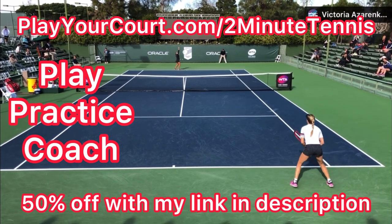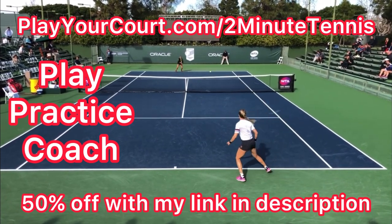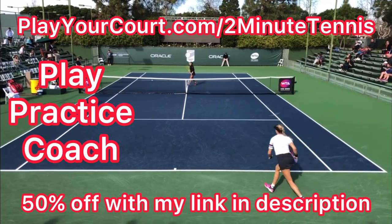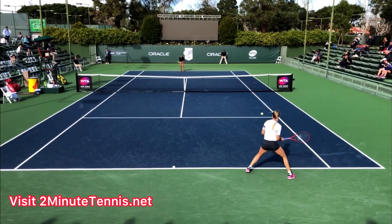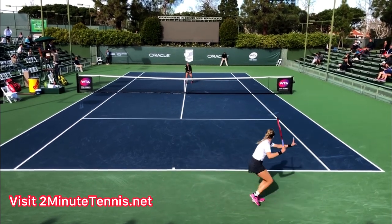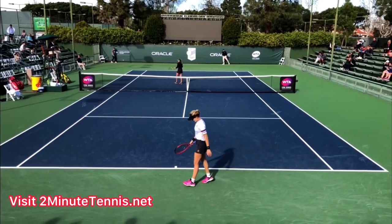If you're looking for people in your local area to play against, practice with, or even find a coach who can help you with your game, use my link in the description: playyourcourt.com/2MinuteTennis. When you use my link, you get 50% off when you join. Go out and work on your cross-court passing shot — finish up above your head and get the ball to land in the service box. If you do, there's no doubt you're going to gain confidence, win more matches, and play much better tennis. This is Ryan Reedy from 2MinuteTennis.net. You got this!